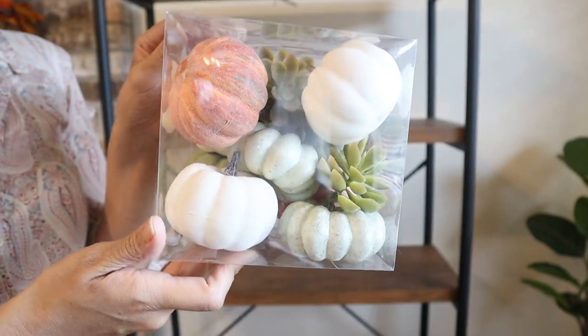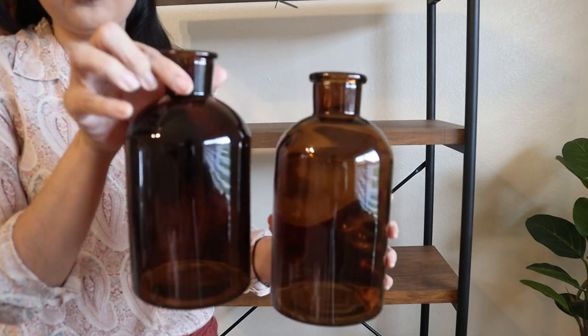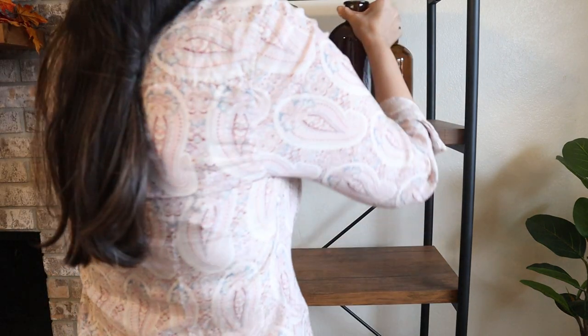Now I'm going to start decorating the bookcase. Most of the items I used here I got at Hobby Lobby, and I'm going to keep it very simple but cute. There are many beautiful pieces.